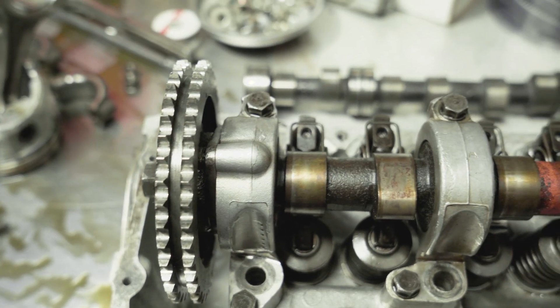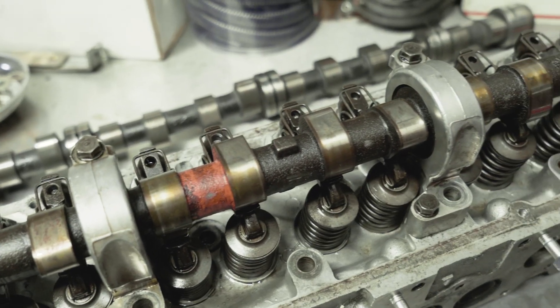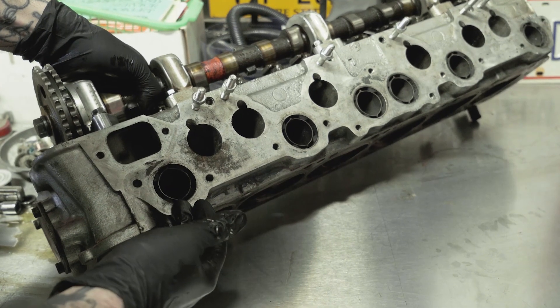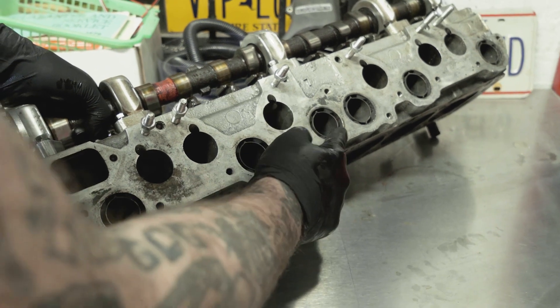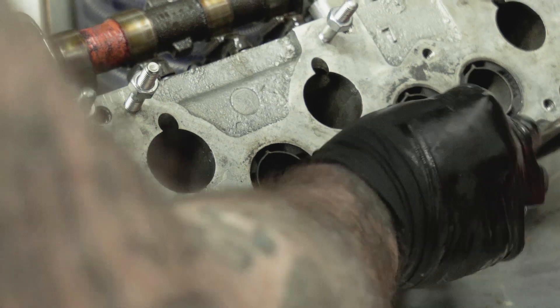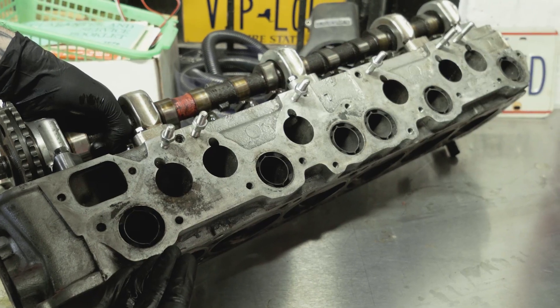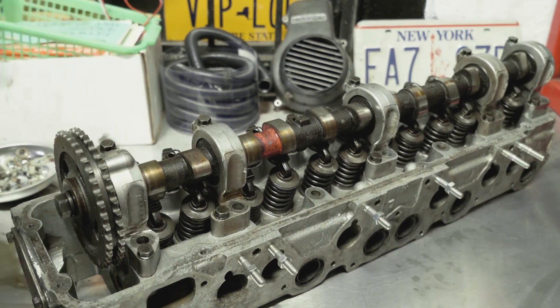One cool thing we've discovered about this head is that beyond a few messy valve stems here and there, it does have a valve job with ported and polished intake ports, which is great. The exhaust ports do have these liners in them that are meant to burn off any excess hydrocarbons. Flow tests have shown they don't really impede flow at all — some people remove them, but exhaust flows through and around them well enough that we're not going to get crazy with that. We're going to send this out to the machine shop and have the block hot tanked to get it cleaned and treated as well.